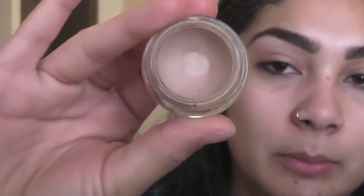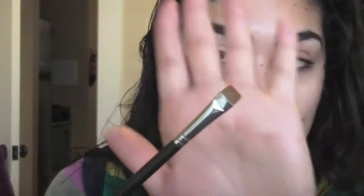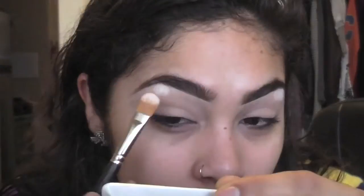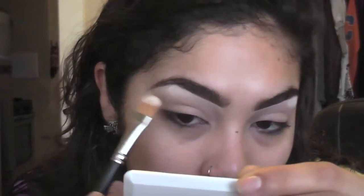Next we're gonna apply an eyeshadow base and I'm using Painterly Paint Pot. I'm just gonna apply most of it with my finger, then take a flat brush and a little bit more of the base to clean up underneath the brow. You could use concealer for this as well. Now for the brow highlight I'm going to use Vanilla pigment — I poured some on the cap, tap off the excess, and place the highlight in the center at the highest point of my brow, then blend the rest out.